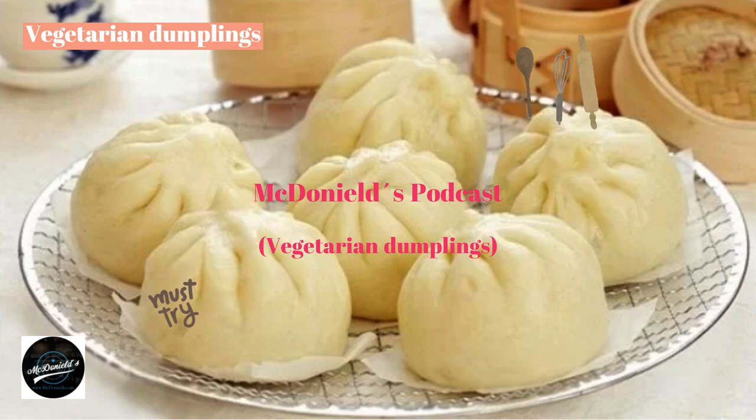Making Vegetarian Dumplings: While the dough is incubating, prepare the filling. Wash mushrooms, cut into small pieces, and squeeze dry. Drain tofu and puree it; mince the taro. Wash and chop red onions. Mix mushrooms, tofu, taro, and red onion with 1 teaspoon of MSG, a little salt, ground pepper, sugar, and 1 teaspoon of cooking oil. Let the seasonings absorb evenly.